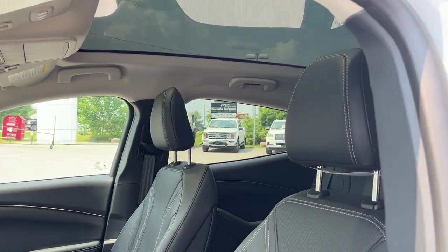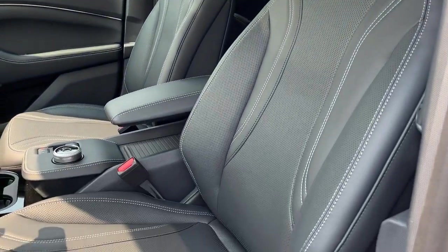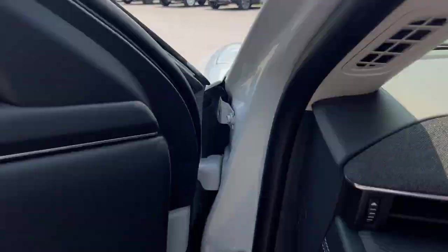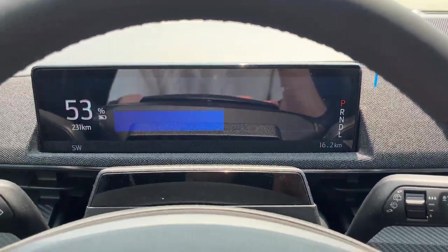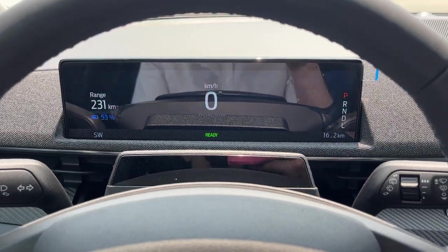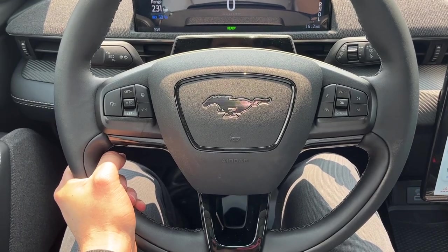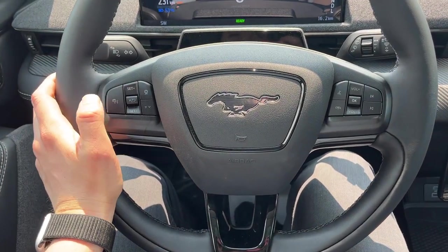Of course you do get automatic headlights, and you get these really nice comfortable seats up front — they look really cool and are power driver and passenger. Stepping into the vehicle, you do get a 10.2-inch display right behind the steering wheel with a digital speedometer. You get a nice comfortable Mustang-branded steering wheel that is heated.